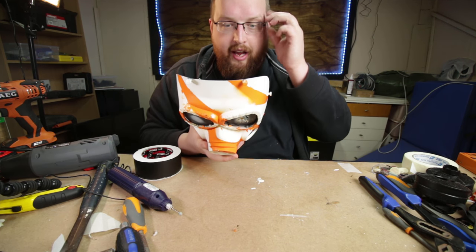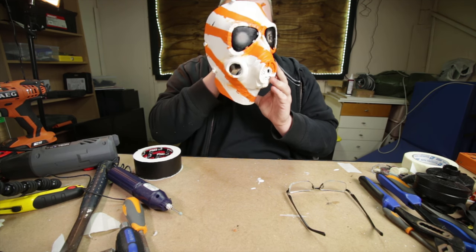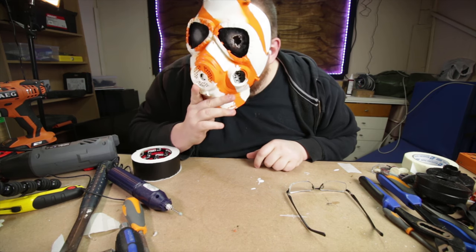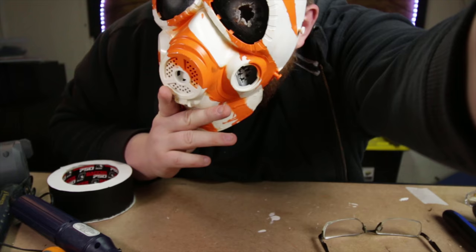And can I see out of this? Barely, but yes, I can.